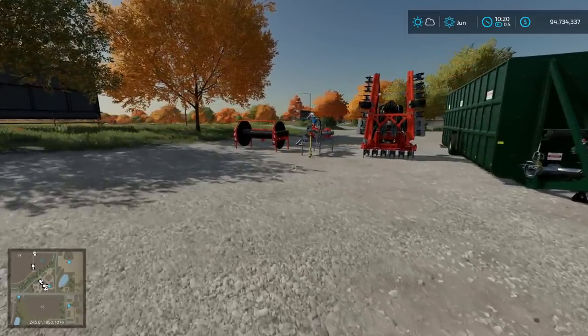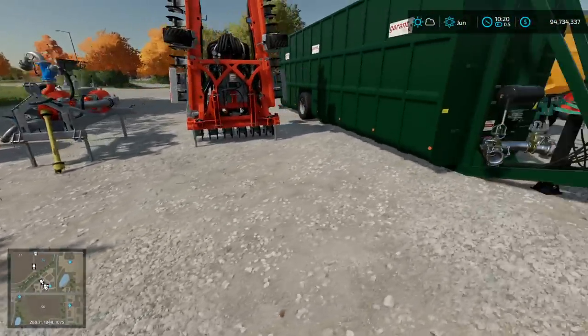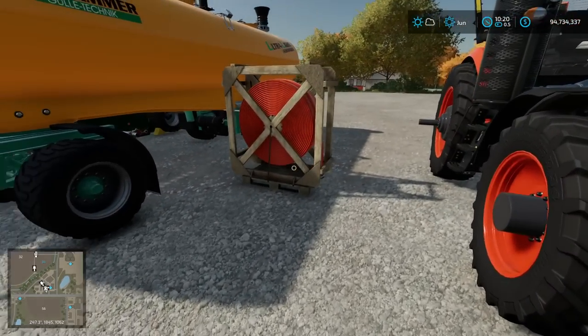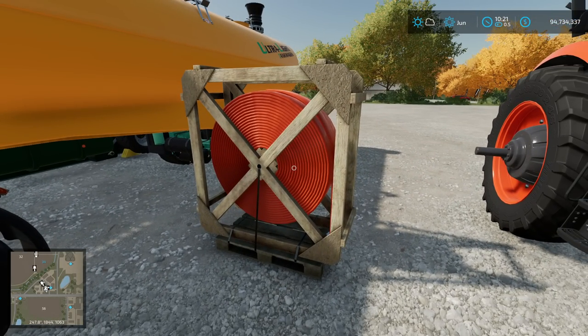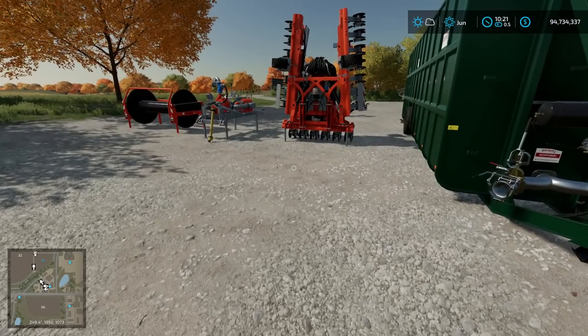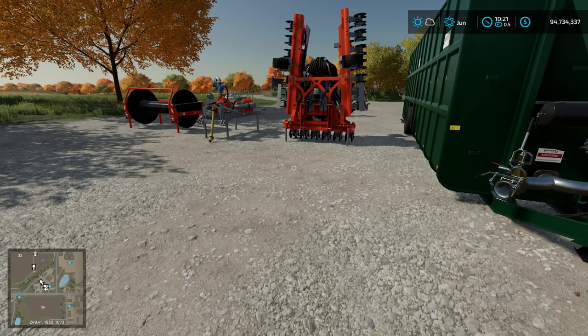Next, from the pumps and hoses pack — actually from the pallet section — I picked a 300-meter hose. That should be enough to cover the field we're going to do, but if not, we may have to pick up a second one. We can connect them together. I also picked up the tool to connect them, and I'll show you where that is.